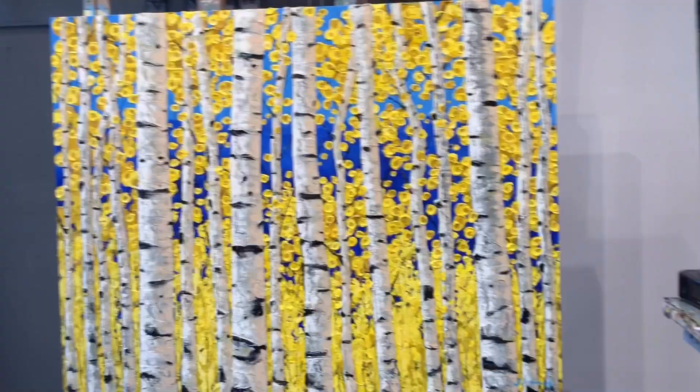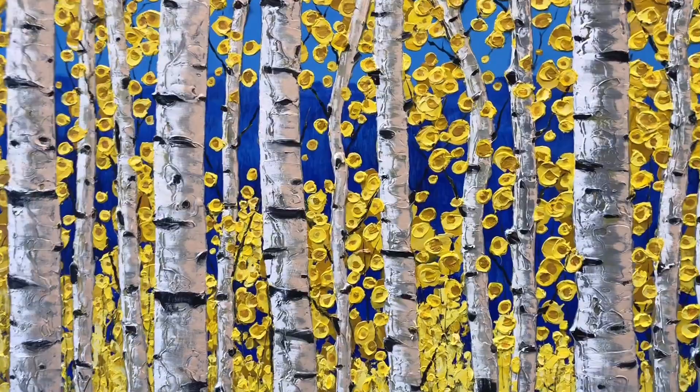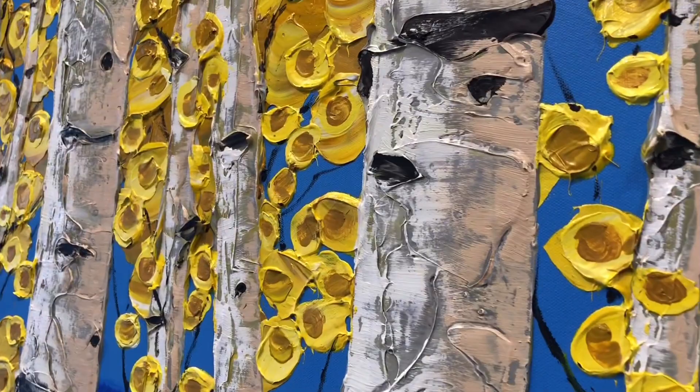Hi Jill, it's Jen. So I just wanted to show you this piece. I'm about to ship it out to a gallery in Colorado in Aspen, but I just want to show you the texture, how thick the paint is. I love using palette knives to really sculpt on the thick texture.